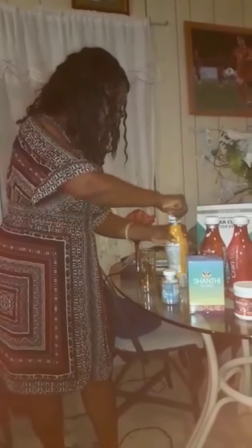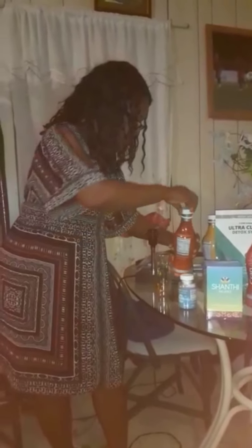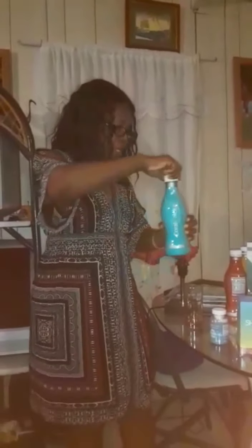This is the Multi Plus, this is the La Viva Red, this is the Cran Aloe — very powerful antioxidant nutrients for your body — and this is the Coral Calcium. We all do need calcium in our bodies.